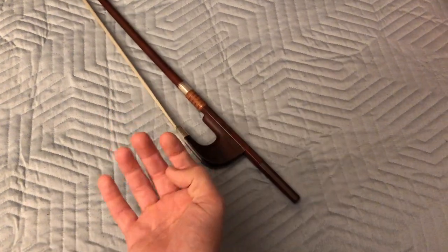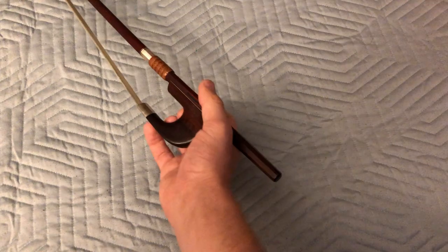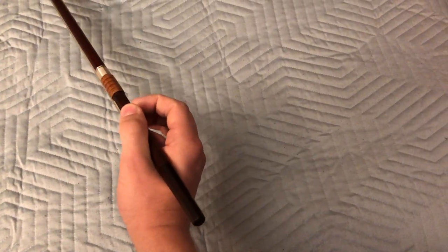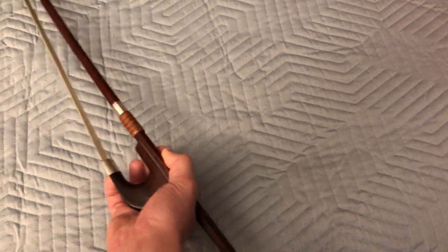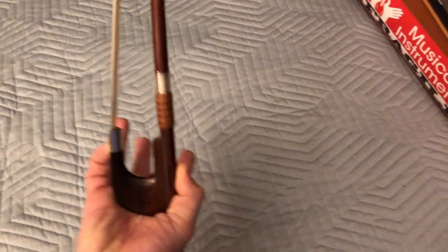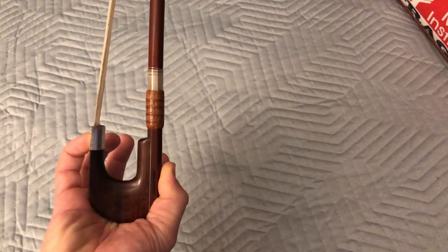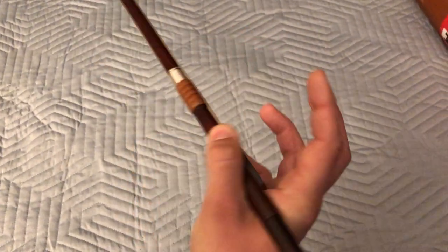Each finger when you have a German bow hold has a job. Your thumb goes on top of the stick and your pinky goes on the bottom of the stick — they're about in the same place. As you can see, my pinky sticks out a little further. You should be able to hold the stick with just your thumb and pinky.